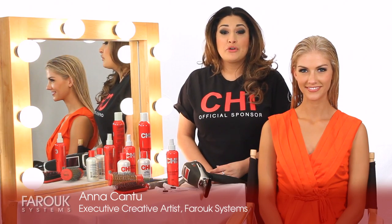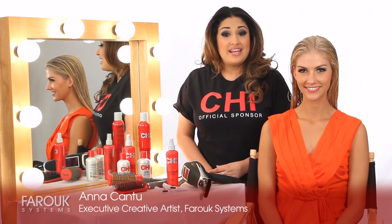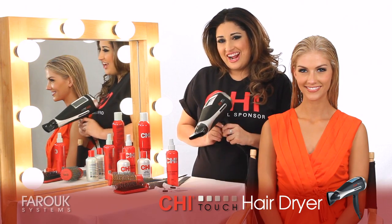Hi, I'm Anna Cantu, Executive Creative Artist for Prerik Systems, and today we're going to share with you how to use our new Qi Touch Dryer.